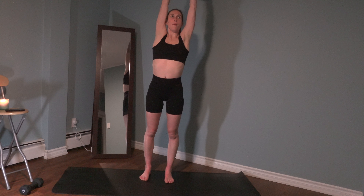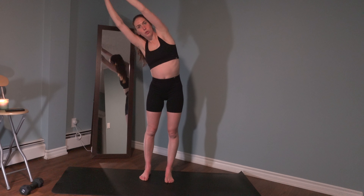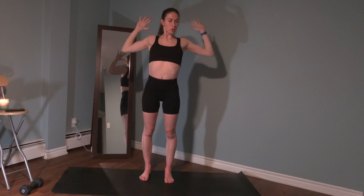Those arms are going to reach up. Let's lean to the left, back through center, to the right, and come back up. We're going to bring the shoulder blades down the back. Last two, one more, and those arms come down.